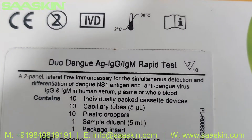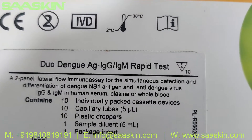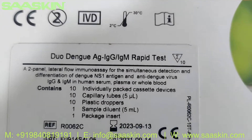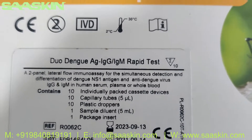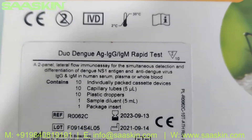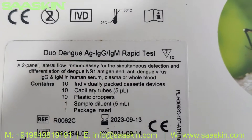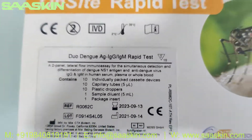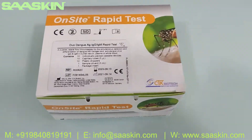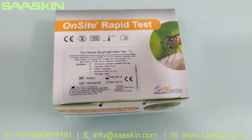It is a 2-panel lateral flow immunoassay for the simultaneous detection and differentiation of Dengue antigen and anti-Dengue virus IgG and IgM in human serum, plasma, or whole blood. On a standard it contains 10 test cassettes, 10 capillary tubes, and 10 plastic droppers, 1 sample buffer, and you get 1 IFU brochure.